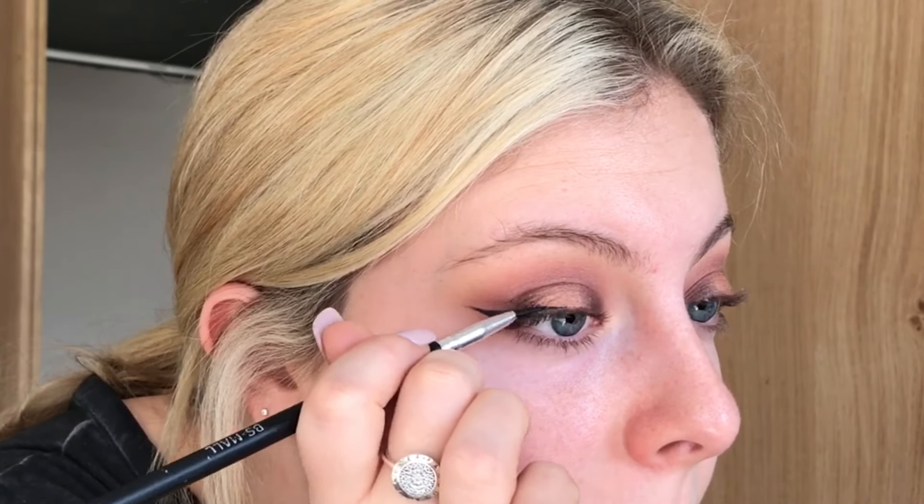Honeylust is going in the centre of my lid, which is where I left bare earlier. And now I'm onto eyeliner, so I'm using Black Track from MAC with a small brush, just creating a line and then joining that back up to the lash line.